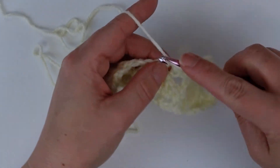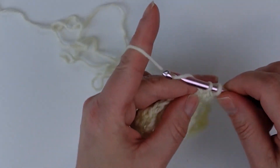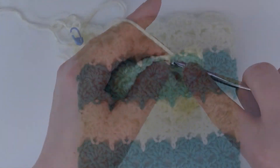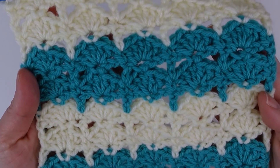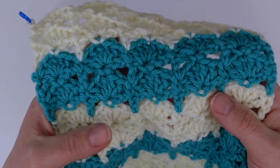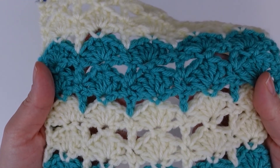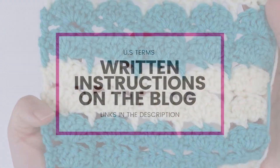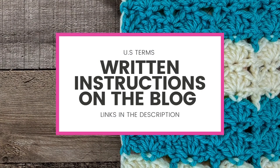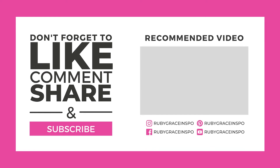Five double crochets into that single crochet from the row below, then a single crochet into the top of the double crochet from the row below — that is it! From here on out you're just going to continue to repeat rows two and three until you get to the length that you want. Super easy once you get the hang of it — it goes really quick, and if you can do a granny cluster you can totally do this. If you missed anything feel free to go back and re-watch. I will have a link in the description below for written instructions in the Ruby Grace Stitch Library. Thanks so much for stopping by!